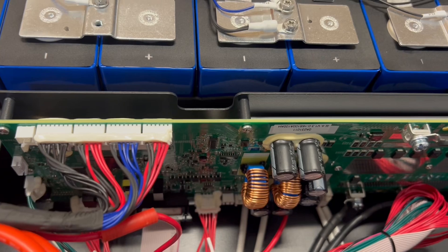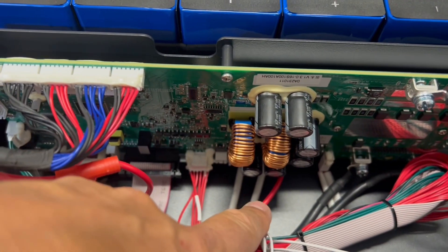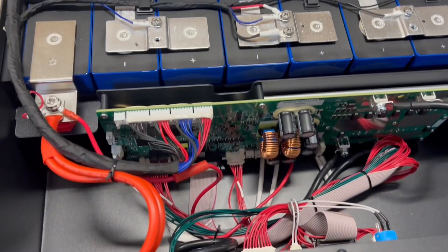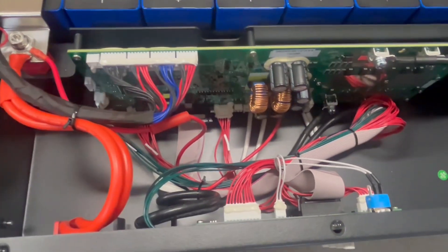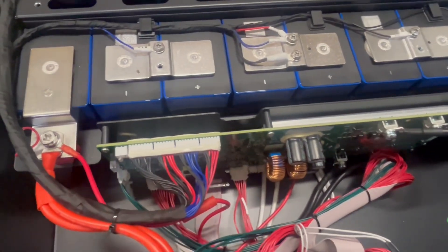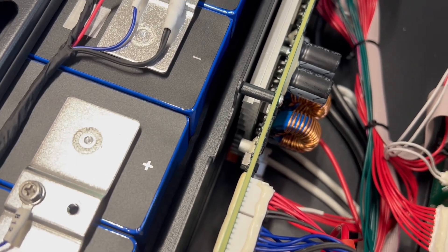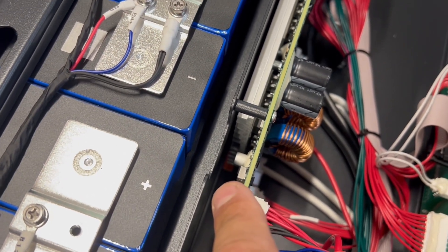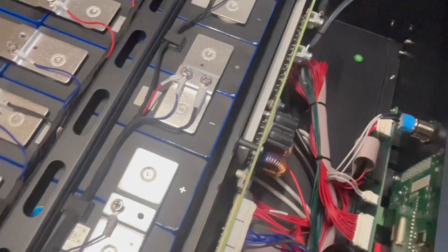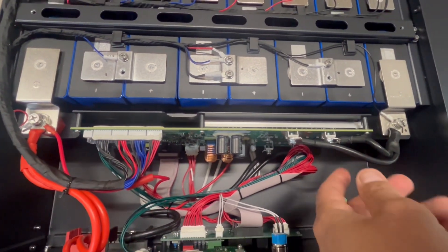By the way, this is a heated one. You can see these two white leads going under there — there's a heater pad that runs underneath all the cells. So if this does get down to 32 degrees, it will not charge until these heaters kick on and heat the cells back up. You can make out just the corner of the orange heating pad beneath the BMS where those two white leads are going.